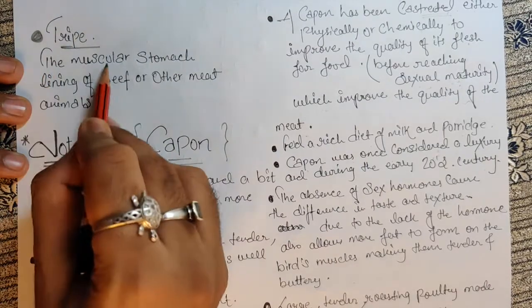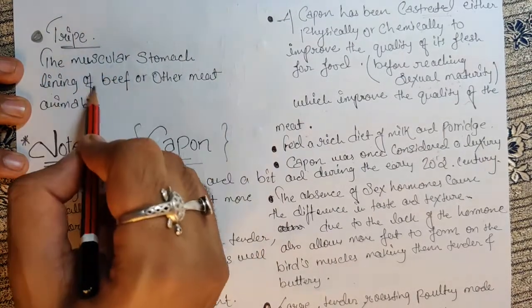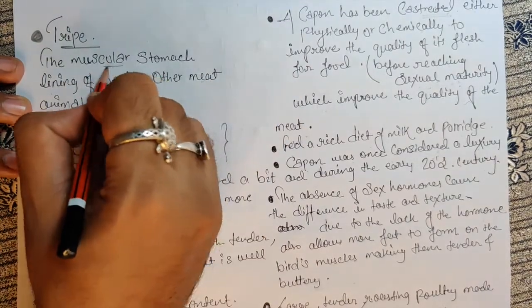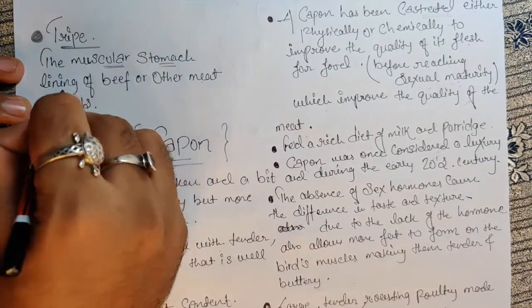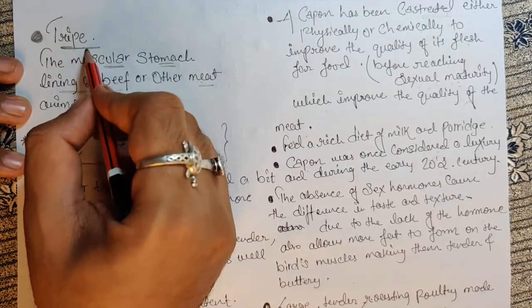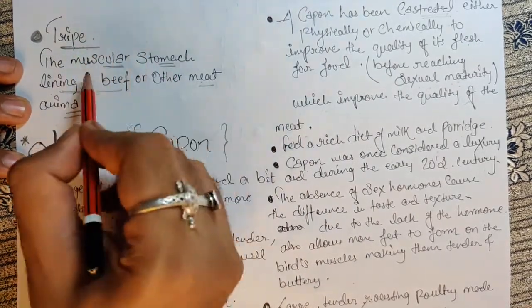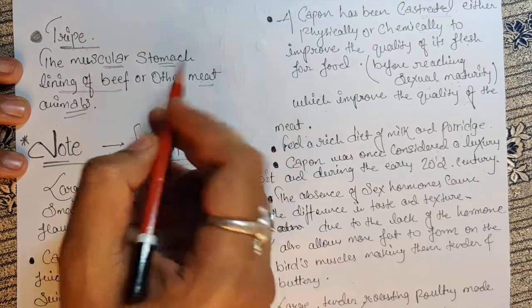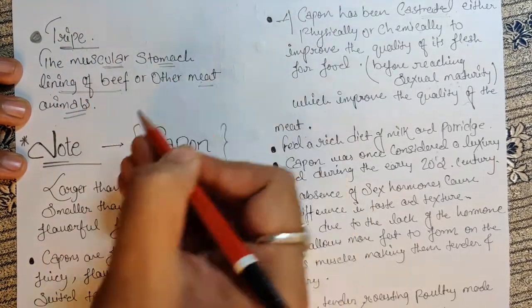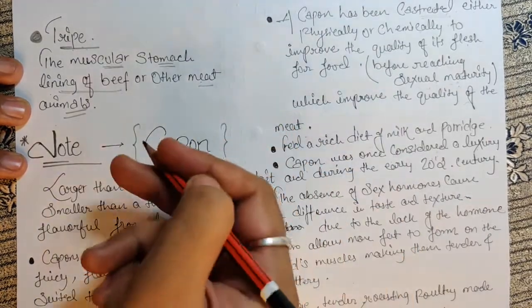Next, tripe — the muscle stomach lining of beef or other meat animals. The particular stomach muscles lining of beef or any other meat — that is what tripe is all about.